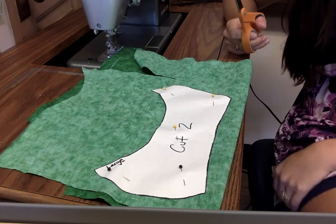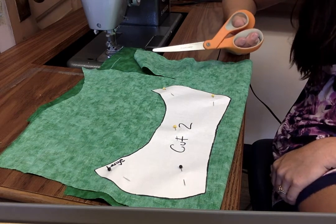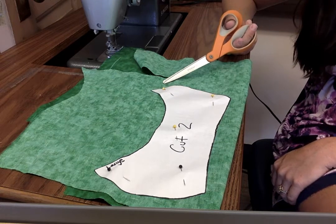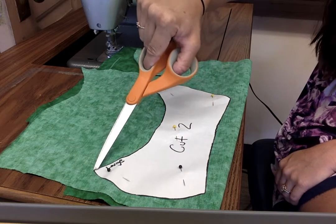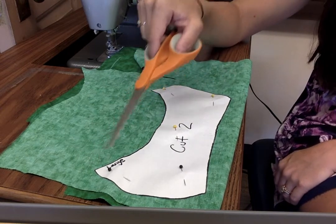Use your fabric shears to cut out the material. You want to go around the outside of the paper pattern piece — you don't want to cut through it at all, so try to be really careful going around the outside.